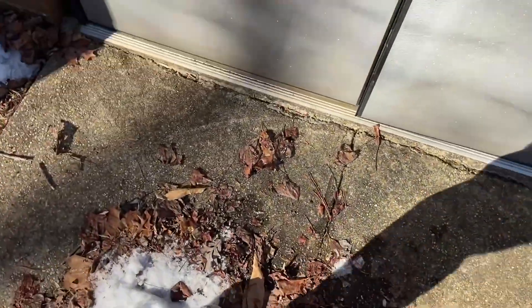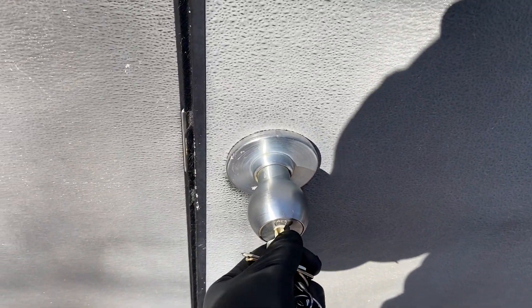It's a bit nipply outside. Luckily, I only had to unfreeze one padlock to get here, but the door wasn't frozen, so that's good. Let's get these fluorescents fired up.